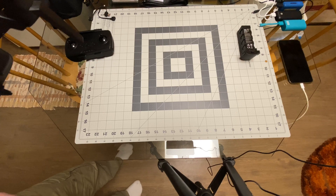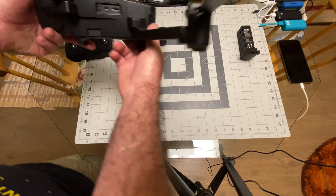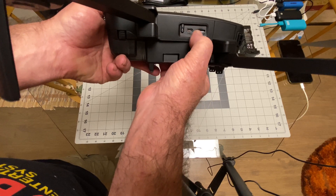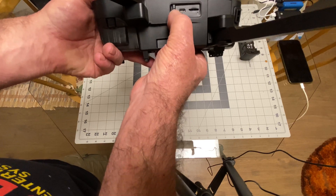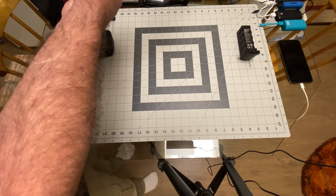Once you get it under control it stops being an issue. You know, you take off, it bobs around and weaves, you get it under control and then fly. It only jumps around at low altitude on first takeoff. Let's get the scale out to weigh it. Same as the other one — micro SD card slot and micro USB for updating. Let me check the camera.